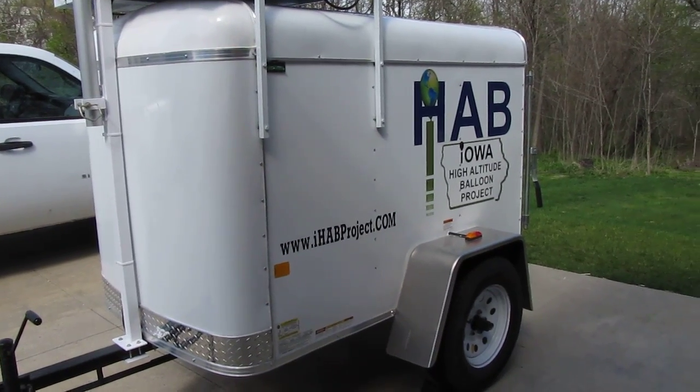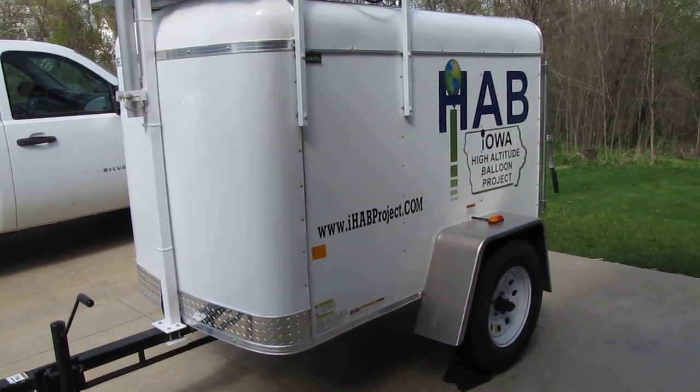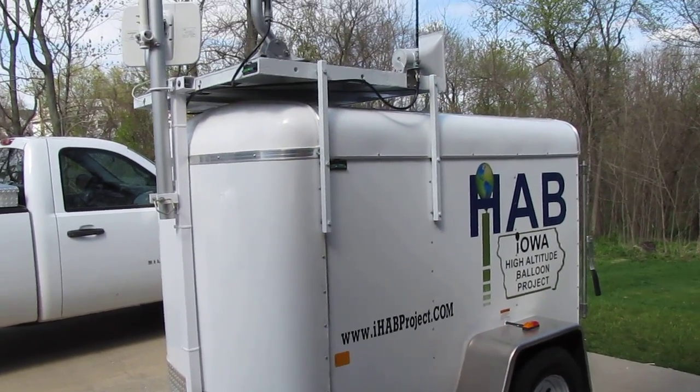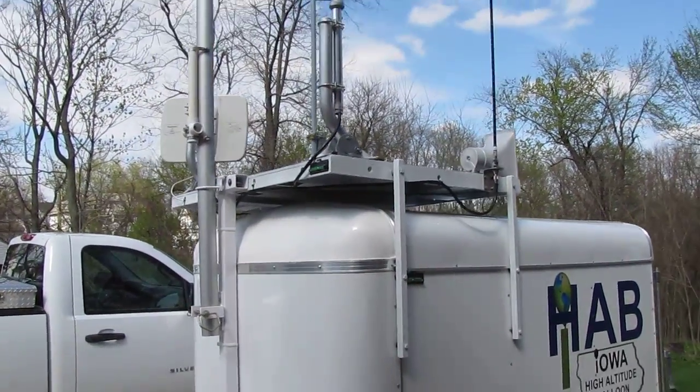We've had one in the past, but we had quickly outgrown it. So today I thought I'd just make a quick tour of all the components and pieces to it. We'll start here with the antenna array on top.